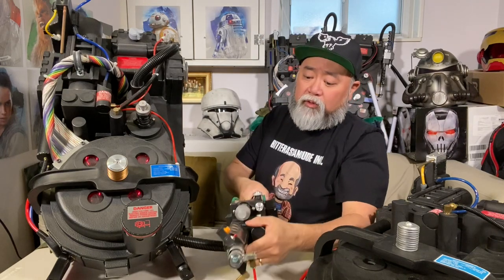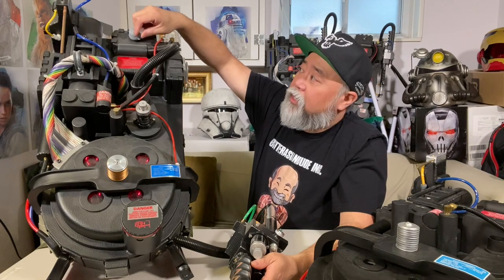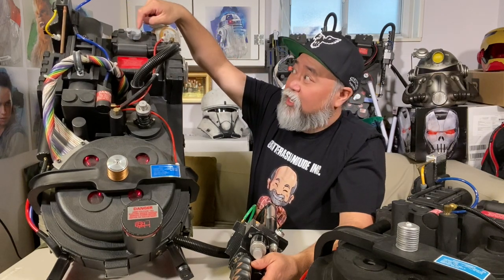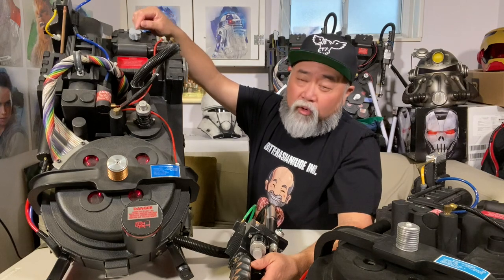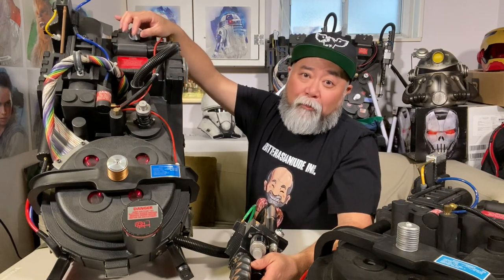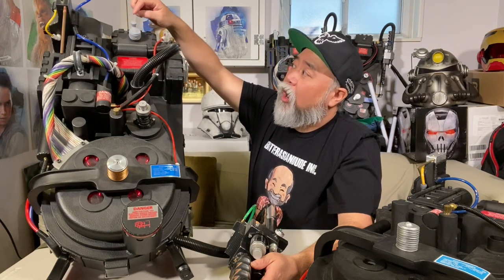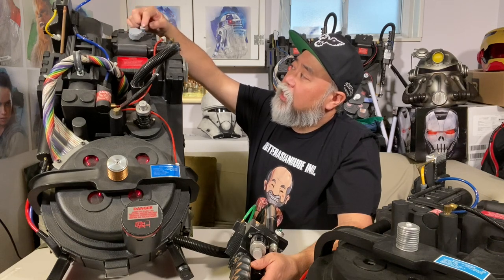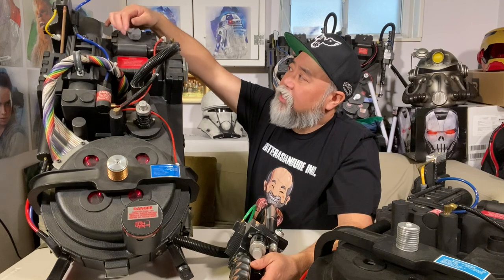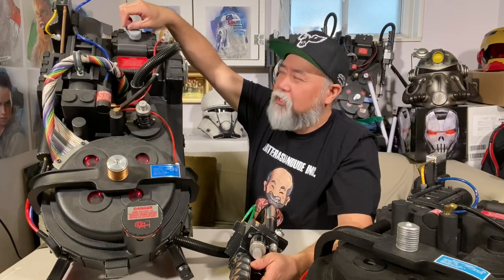This is a GB1-style Proton Pack, and you can tell by the ribbon cable and the crank knob here. The crank knob is actually a replica because the original Raytheon crank knob is now an antique — very hard to find, and anyone who knows what they're worth has gobbled them all up. This replica is from my friend Don Bishop in California at Bionic Moon Labs. He created a resin casting of it, and I put it on a potentiometer to make it spin.